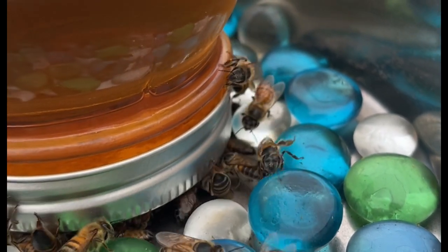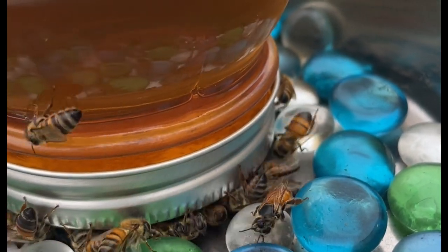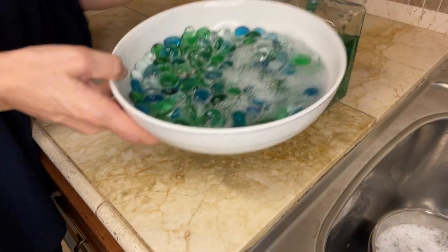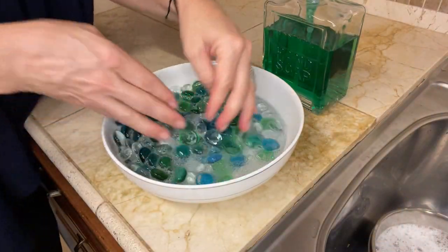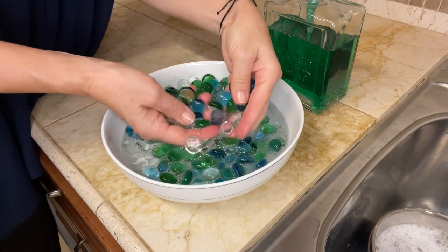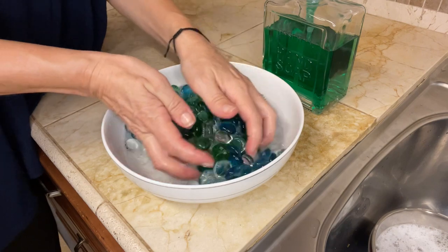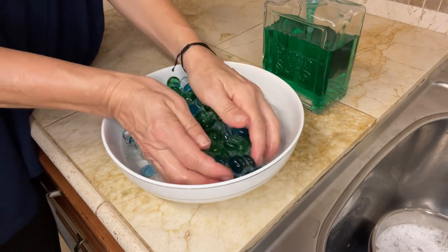Also, the suggestion I'm sharing today is geared towards small beekeepers. To start, I would suggest purchasing some glass rocks, which we will use as a base in our feeding dish. I like them a lot because I can wash them in between each feeding.